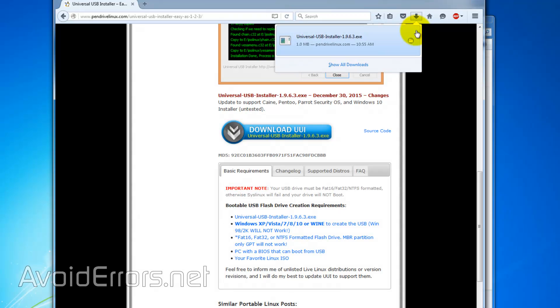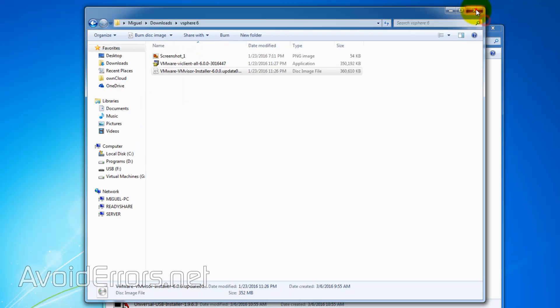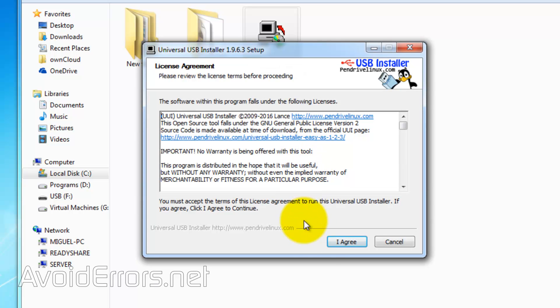I'll download the Universal USB Installer to my downloads folder. Here it is, and I'll run it from there. This is an app — nothing to install on your PC.